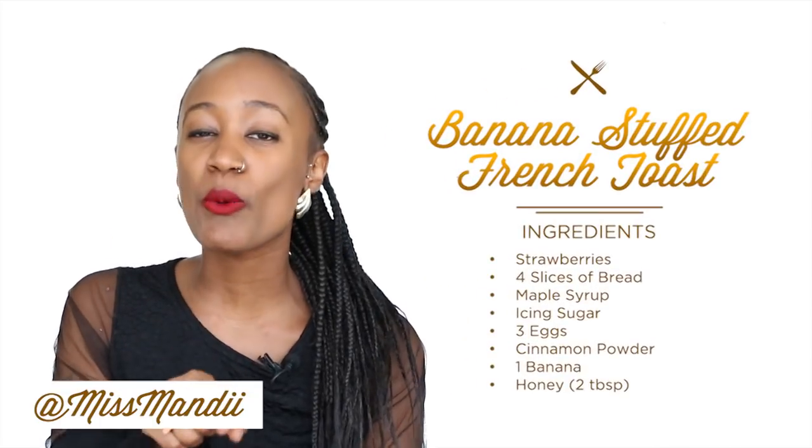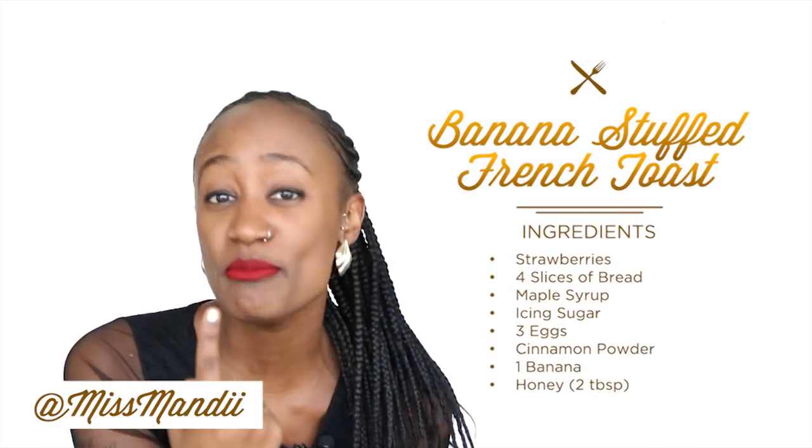Welcome to another episode of The Chop Up. I'm the Throwdown Queen, Miss Mandi. And on this episode, we're going to be throwing down Banana French Toast under one minute.